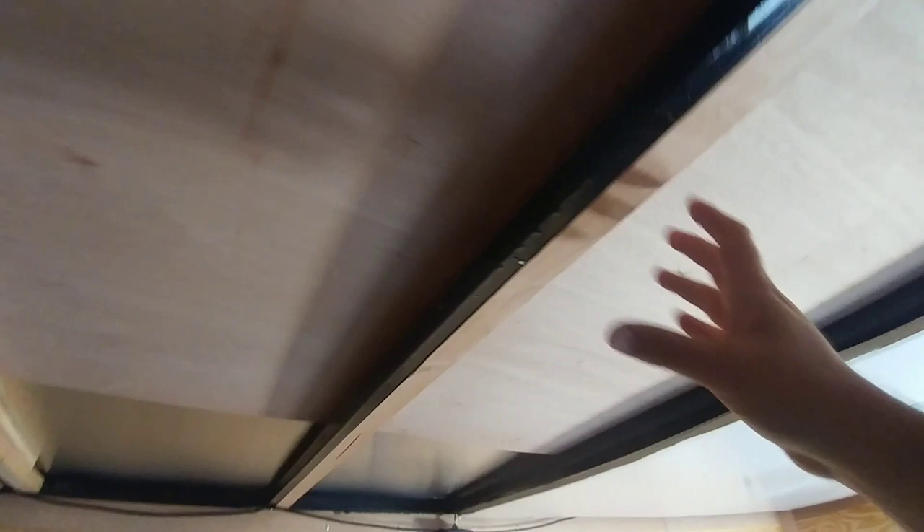I am absolutely thrilled with this install. Check out the reinforcing they did — they added bracing here, additional bracing right here, more bracing here, more bracing here, and bracing right here as well. This entire roof has been significantly upgraded over what it was originally, and it feels absolutely fantastic in here even with the door halfway open.